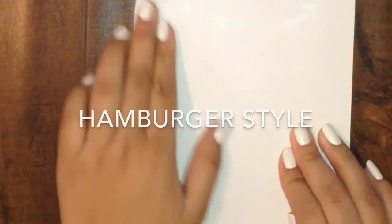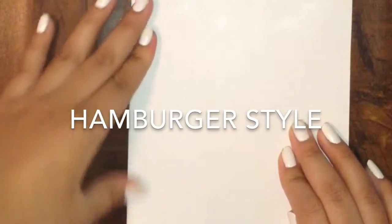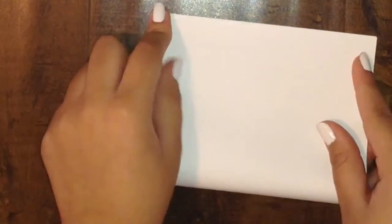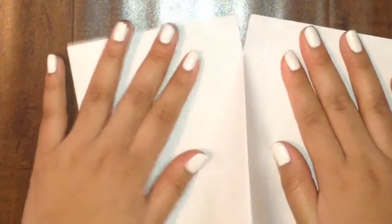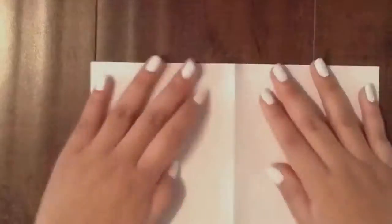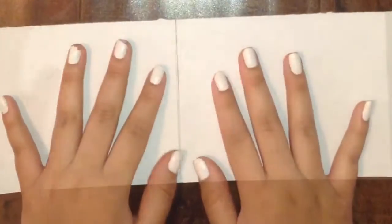Now we're gonna go ahead and grab our white piece of paper and fold it in half, then fold it in half again. Then we're gonna unfold it and cut it in half the long way. We're gonna do the same thing for as many white papers as we need. After we're done with that, we're gonna take our tape and tape them together.